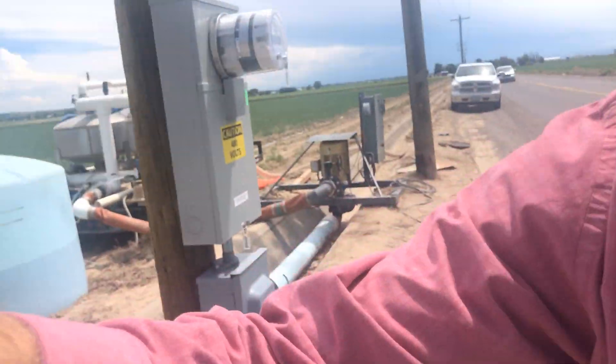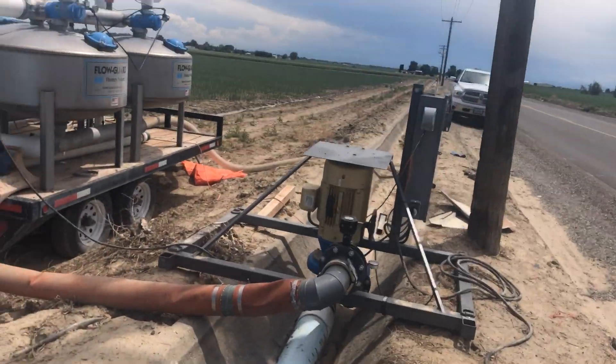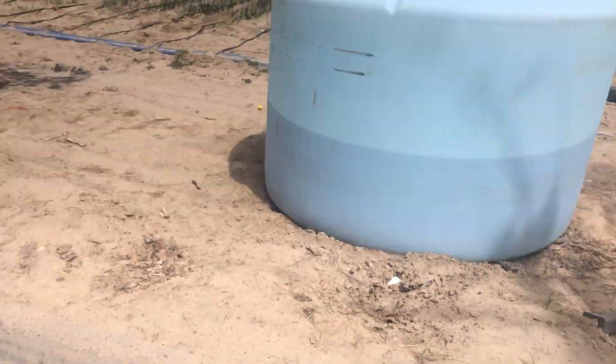Hey guys, Shea with Owyhee. I'm at one of the onion fields that we have, and one of the drip systems isn't running now. It's a good chance to show you how it works. I want to show you what we do — when it's running I can't show you because it's too noisy.